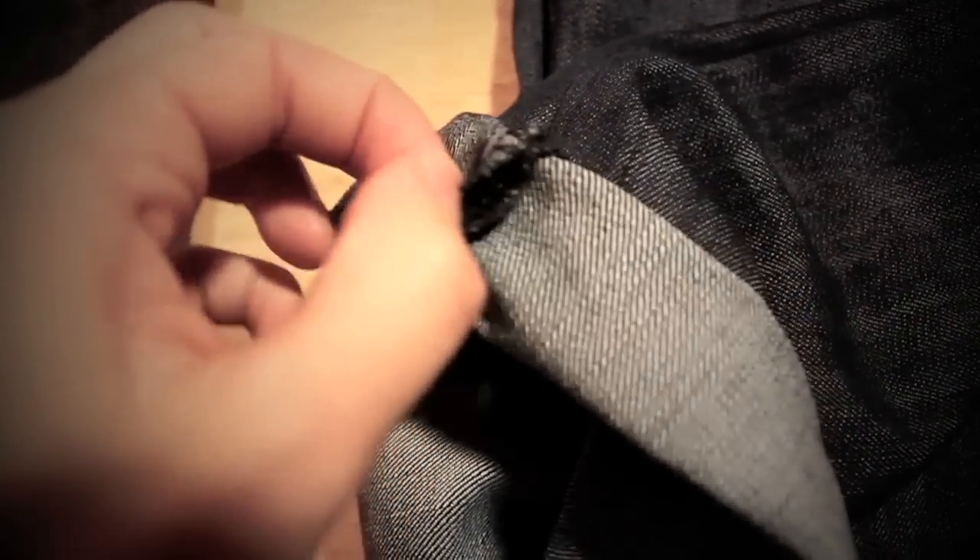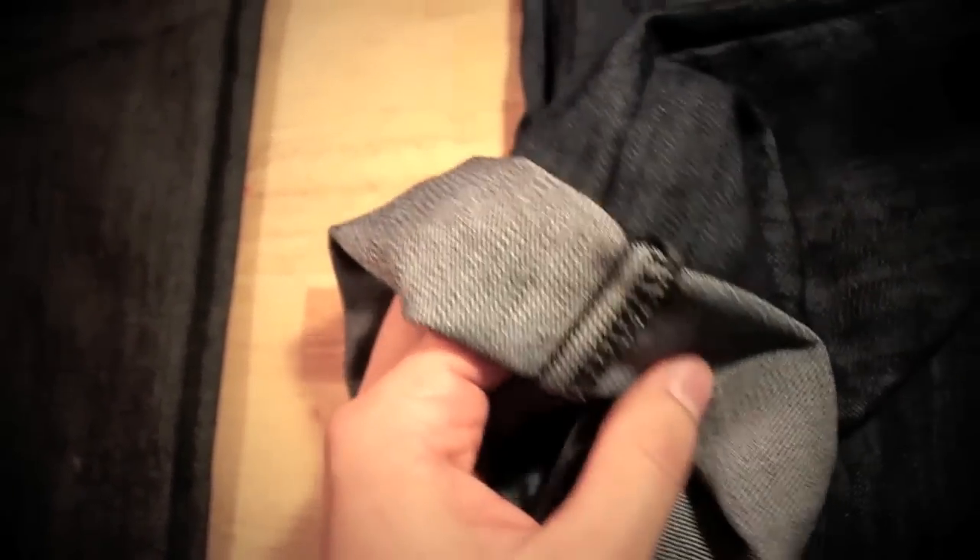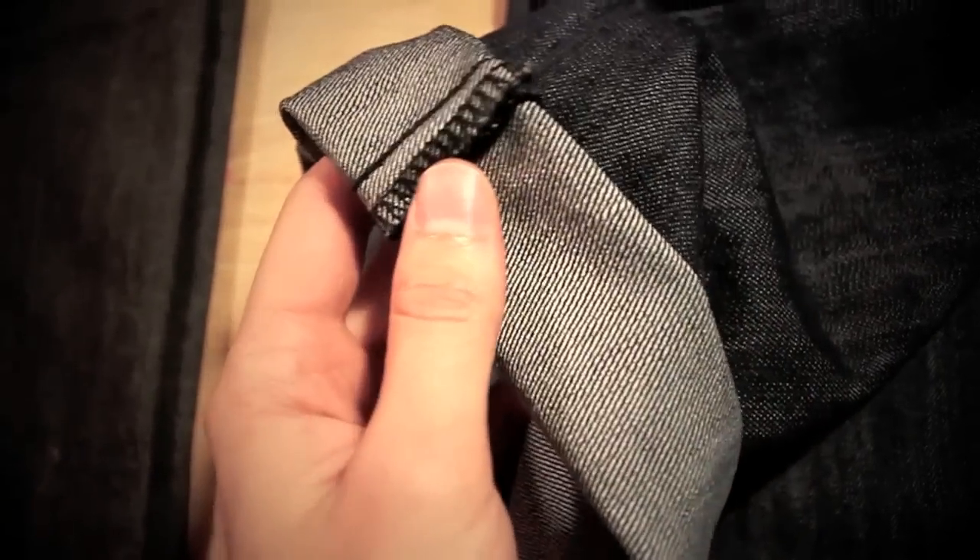Here we can get a nice closer shot of a non-Selvage edge. As you can see, it's not finished very nicely. These edges tend to unravel a little bit easier, and when they come undone, they can kind of be a pain.